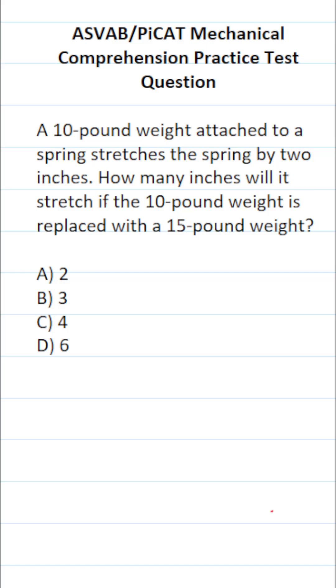So according to Hooke's Law, the spring is going to stretch proportional to the amount of weight that is attached to it. In other words, if a 10-pound weight stretches the spring 2 inches, then a 15-pound weight is going to stretch the spring by a proportional amount. Since we don't know what that amount is, we'll call it X.